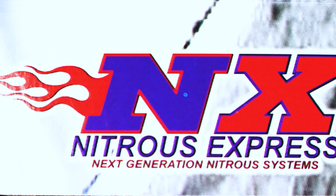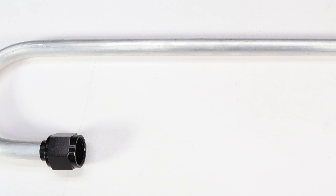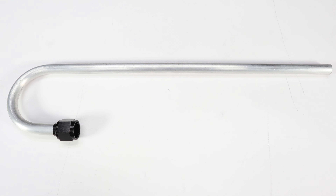Here's what's included in the Gen X2: one NHRA legal safety blow-off fitting. This fitting replaces the existing safety blow-off fitting and allows you to attach a blow-down tube. The blow-down tube is an aluminum tube that has been bent 180 degrees and attaches to the blow-off fitting so that the nitrous discharges out of the bottom of the vehicle if the safety blow-out disc is ruptured.